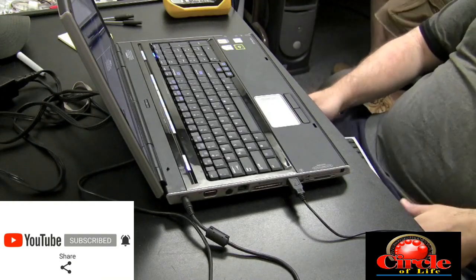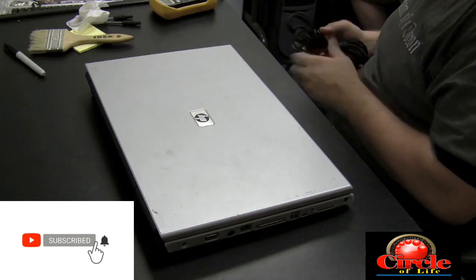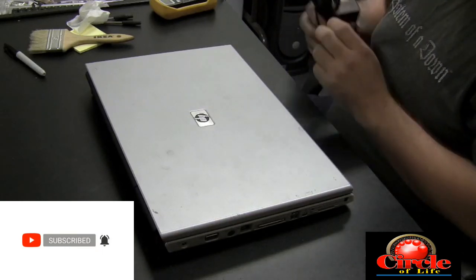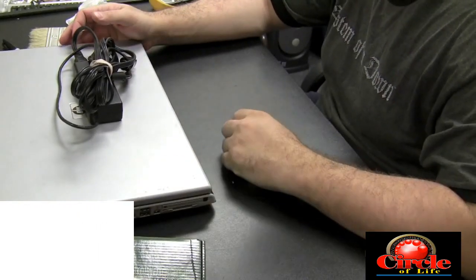I consider this computer done except for the keyboard replacement. We're confident there's no corrosion on the motherboard, nothing is fried, nothing's going to go bad, and everything looks clean. So it's good that we did that inspection — that's going to be it for this video, thanks again.